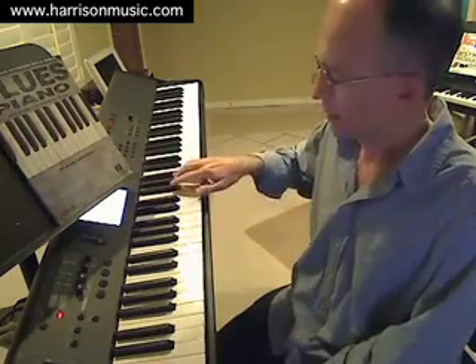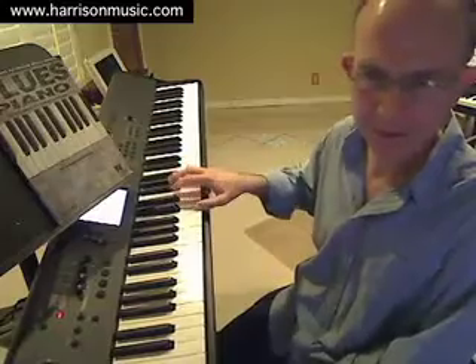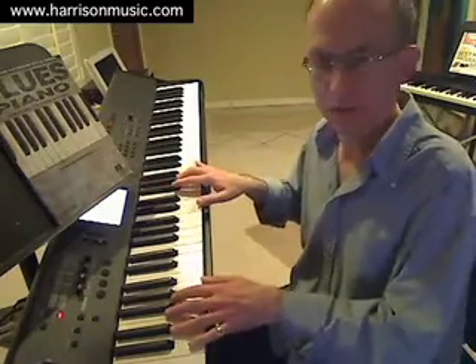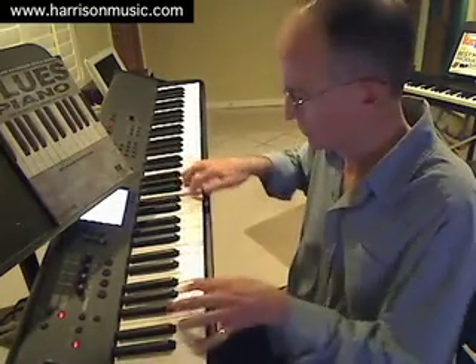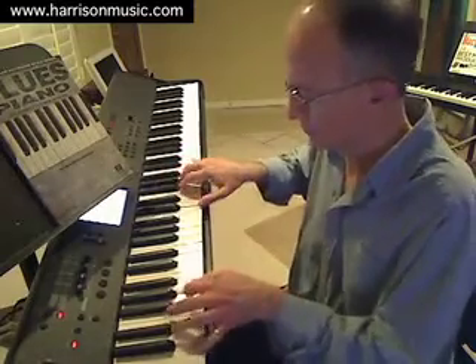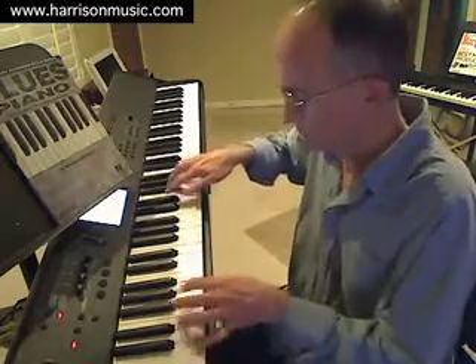Now finally let's combine those previous two ideas together. Just as a reminder, the first idea was the drone note idea, which stayed pretty static throughout the progression as a whole. The second idea was these third intervals from mixolydian modes — this on the C7, and this on the F7 — which change on a chord-by-chord basis. Let's see if I can combine those together into hopefully a more interesting and varied run through the blues progression.